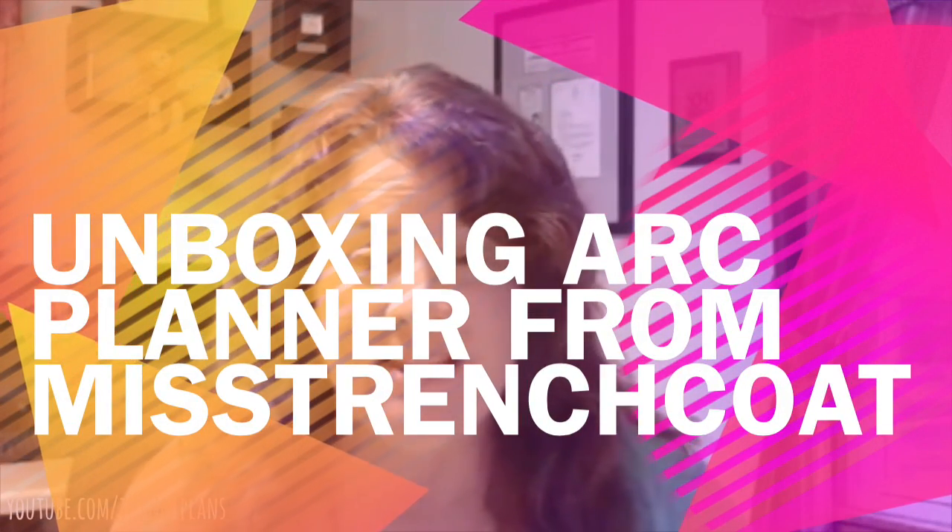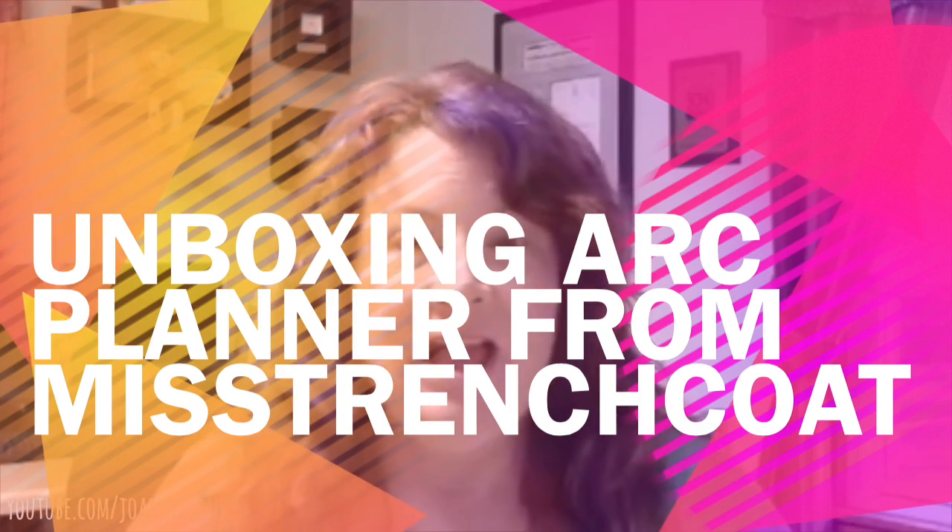Hey everyone, it's Joanne here. Today I have an unboxing to do for you right here live, and this is the package I am unboxing. I entered into a contest on YouTube, Instagram, and Facebook from a fellow YouTuber I've been subscribed to for quite a while, and her YouTube channel is Miss Trenchcoat.